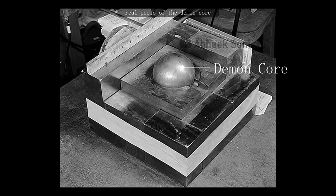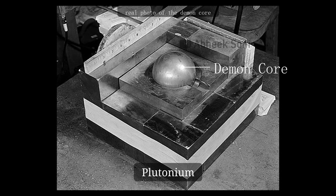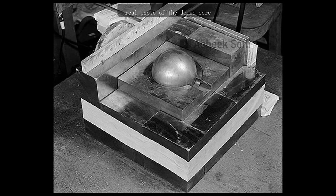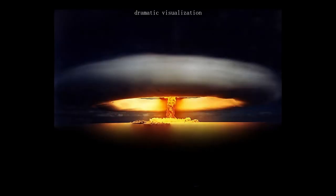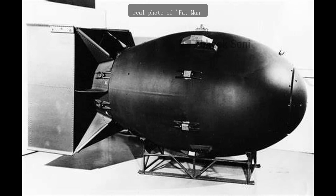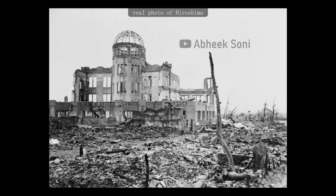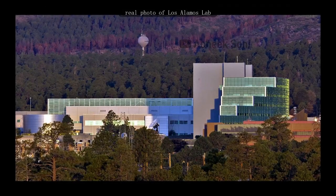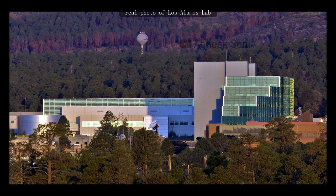The demon core was a spherical, subcritical mass of plutonium weighing 6.2 kilograms and measuring 89 mm in diameter. It was manufactured during World War II by the United States' top-secret Manhattan Project to develop the atomic bomb. The demon core was originally supposed to be the core for the third nuclear bomb to be dropped on Japan, but when Japan surrendered, it was handed over to the Los Alamos laboratory for research on nuclear physics and potential later use.